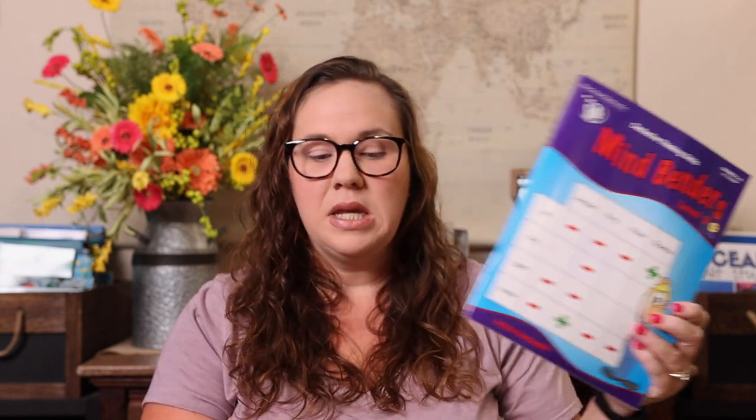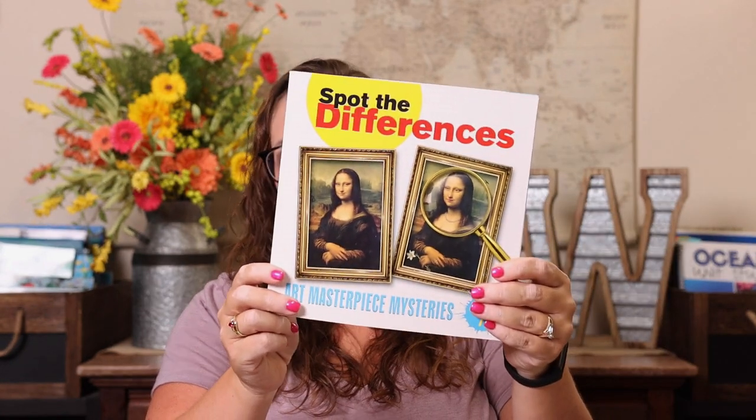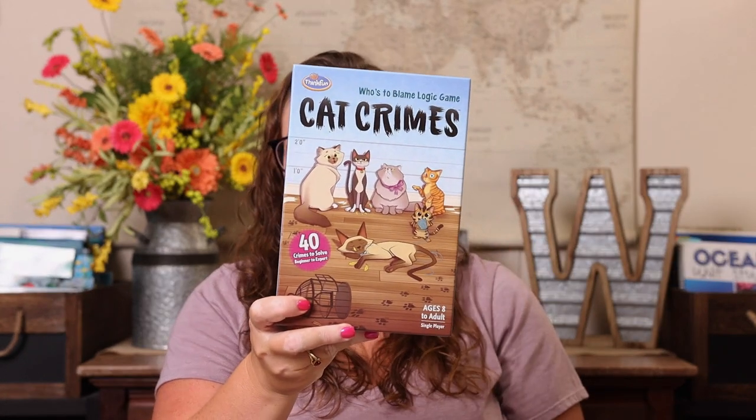The last thing I want to cover is logic and critical thinking. The easy go-to is puzzles — you can get them anywhere and they're great for logic and critical thinking skills. We also love the Mind Benders from the Critical Thinking Company, and the Spot the Differences Masterpiece Mysteries are fantastic. For games, our top favorites are Spot It, Mental Blocks, and pretty much anything by Think Fun — specifically Cat Crimes is one of Emily's top picks.